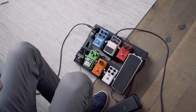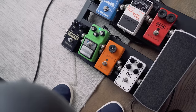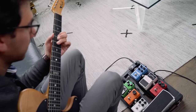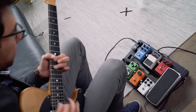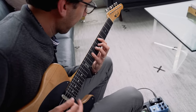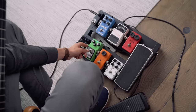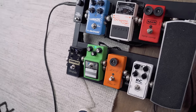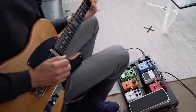From there I go into a Tube Screamer. I keep this set for just a medium kind of gain — not over the top, but great for blues tones and some nice crunchy rhythm parts. I like to leave the drive down and the level up to give it the classic Stevie Ray thing. But if you turn the drive up a little bit, you can get a little more gain.